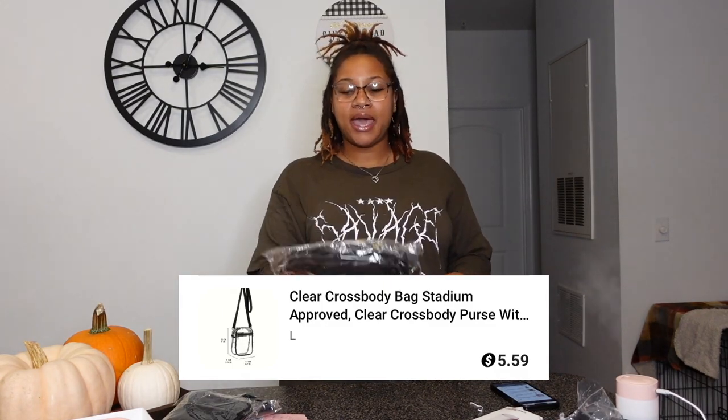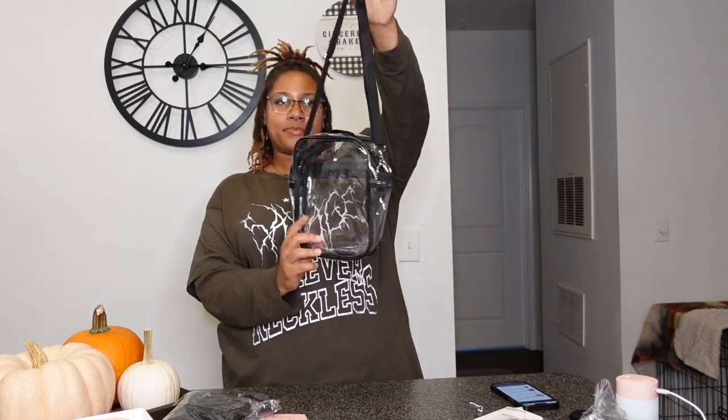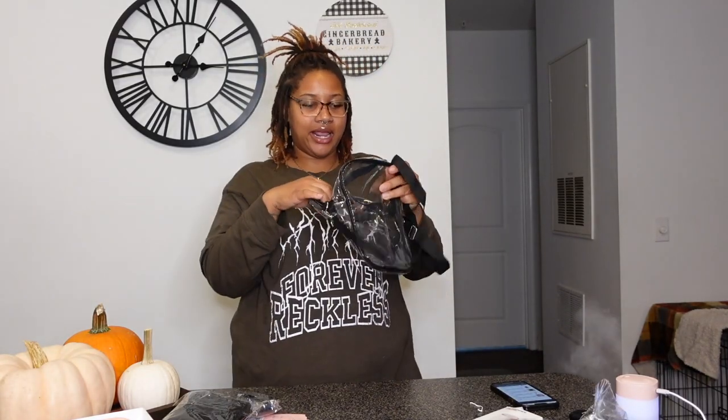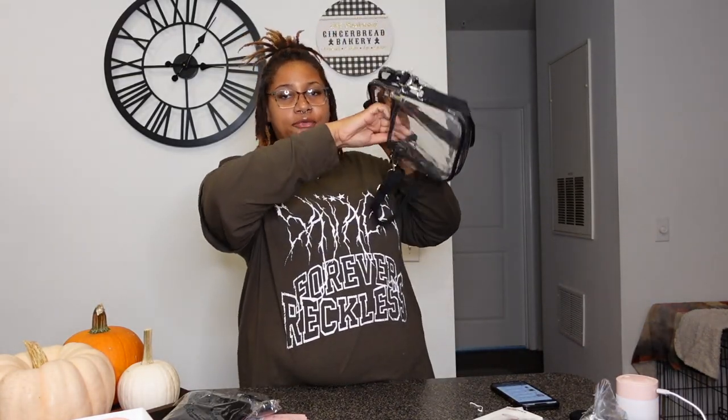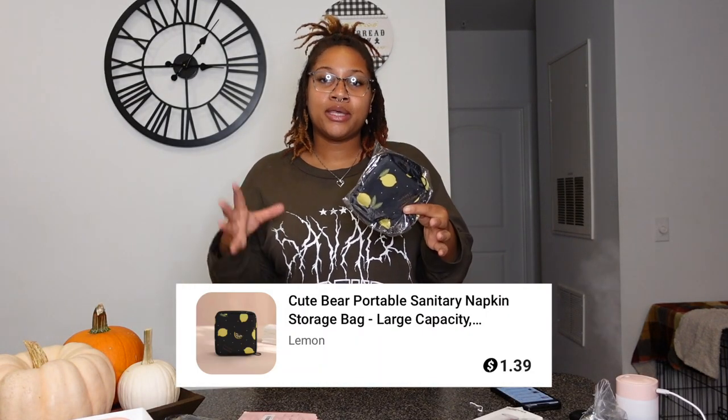Up next we have this clear crossbody stadium bag. It's great if you're going to a concert or a football game somewhere with security. This came in handy when I went to my Asheniko concert. I got this bag for $5.59. You can adjust the strap, it has a main compartment and a little front pocket — super cute and convenient, especially when security needs to check your bags.